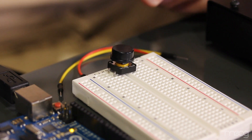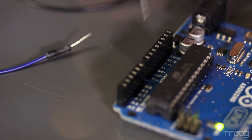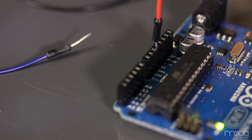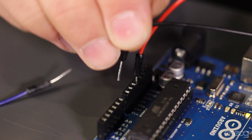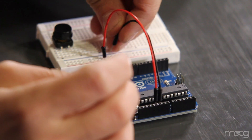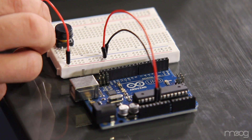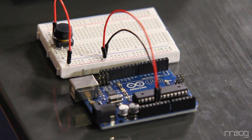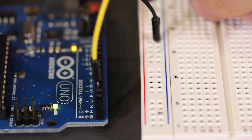First, we'll need to connect our push-button to our Arduino. Momentary push-buttons like this complete the circuit when pressed down between two diagonal legs. Go ahead and run a jumper cable from the 5V out on your Arduino into the power section on the breadboard. This would be a good time to also run a ground cable from the ground of your Arduino into the ground section of your breadboard. Our momentary push-button is going to simply send an on-off signal to our Arduino, so we'll need to supply it with 5V. Run a jumper from the power section on your breadboard into a leg on your push-button. Now run a jumper from the diagonal leg on the push-button into digital input 2 on the Arduino.